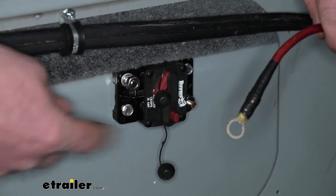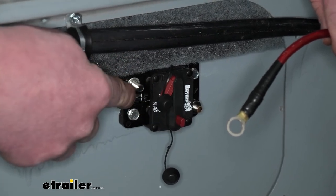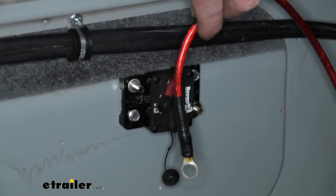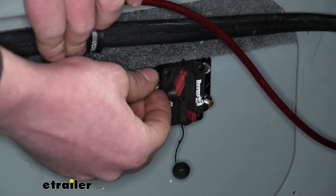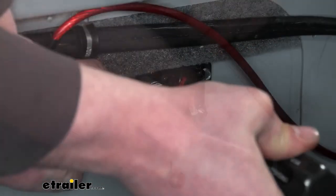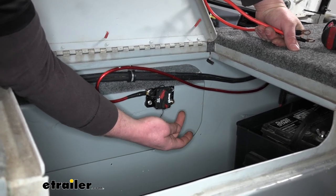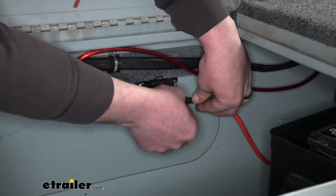With the breaker mounted, we can start hooking up the wires. Remove the nut. On this side, there's lettering next to the post that says 'auxiliary.' In our case, this is our auxiliary wire — it runs up to the boat's switch panel and fuse block. We're going to put it over that stud and reinstall the nut. The other post is labeled 'battery,' and we're going to have a wire running from it to the positive terminal of the battery.